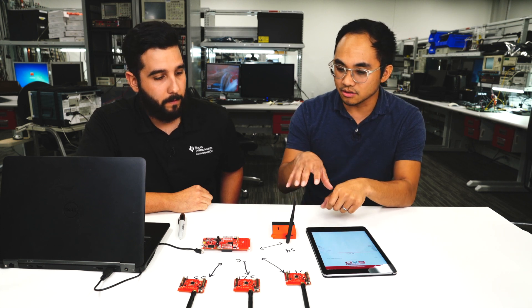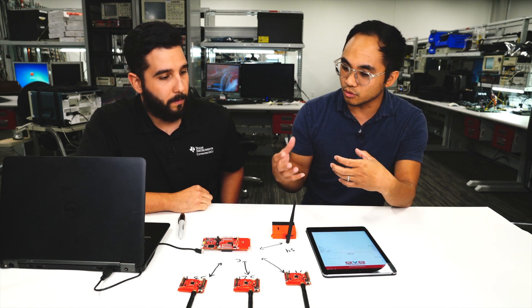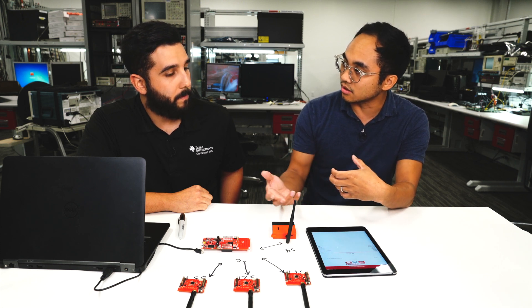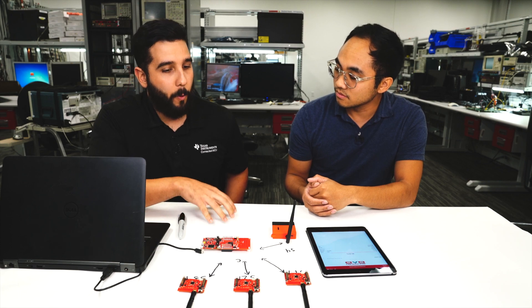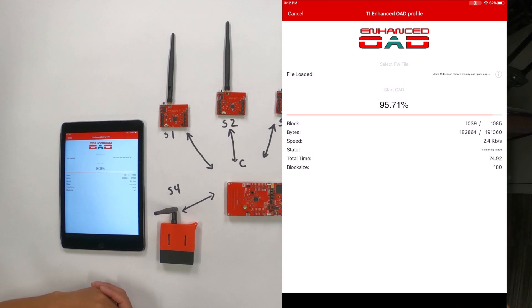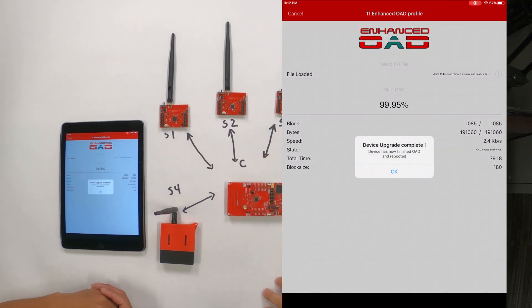One other aspect is the onboard sensors — are we actually reading those sensor values, putting them into a payload, and sending it to the collector periodically? Yes. We're going to boot them up once this one finishes downloading, and then walk through how to configure the collector example to be able to receive data from these different sensors.